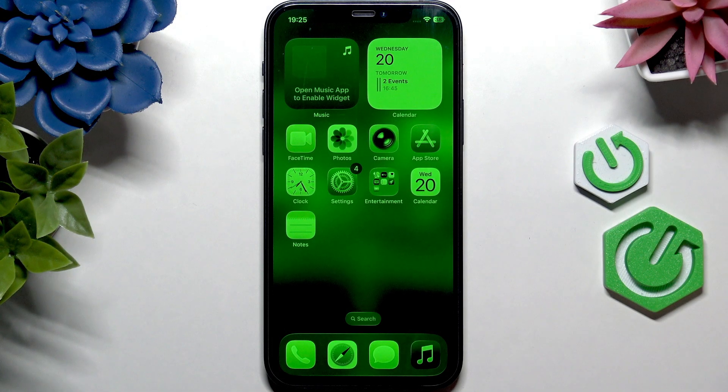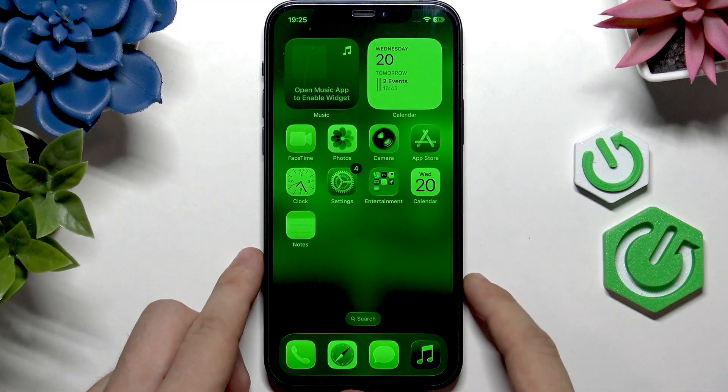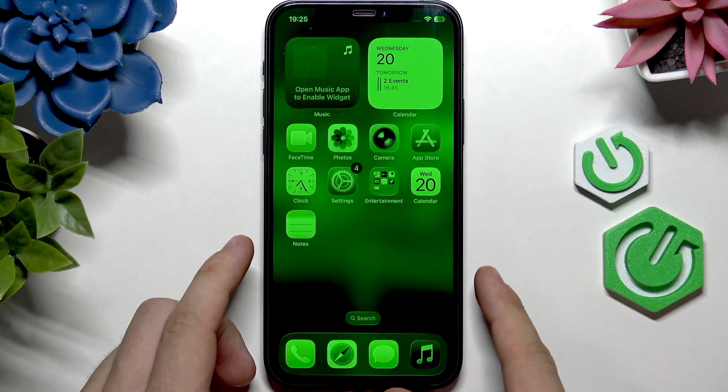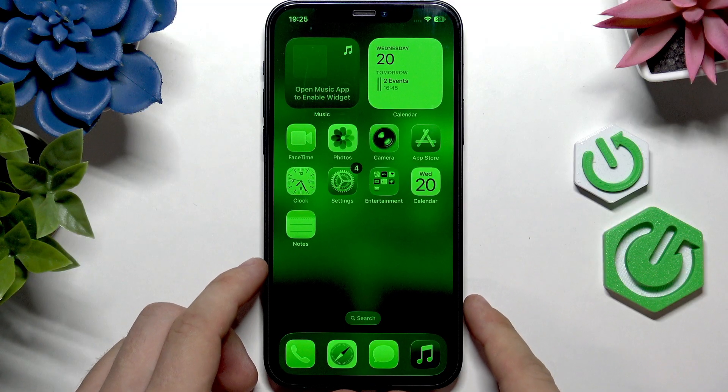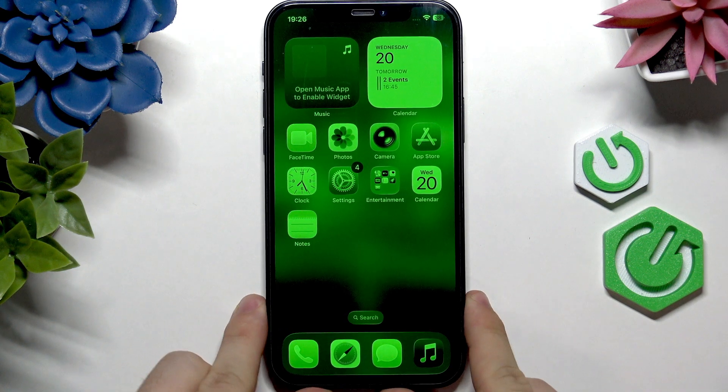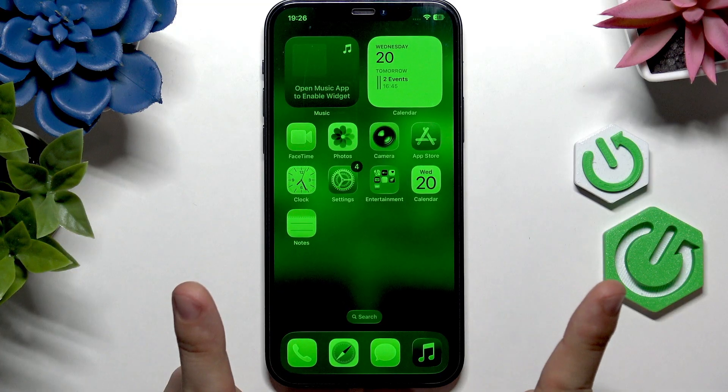If your iPhone screen is green, it may be either looking like this — only displaying green and black — or the whole screen is pure static green. If it's pure green, just at the same level, then probably your display is broken. But if it's displaying like that patterned view, then it may not be broken.